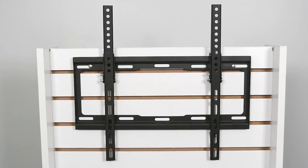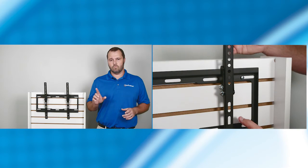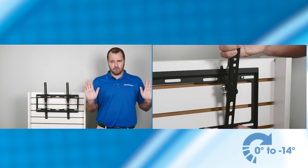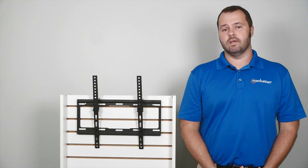It's made from heavy-duty steel, so it'll hold televisions weighing up to 77 pounds. It offers smooth, one-touch tilt adjustments from 0 to 14 degrees and also extends about an inch, so you can enjoy the viewing angle from anywhere.